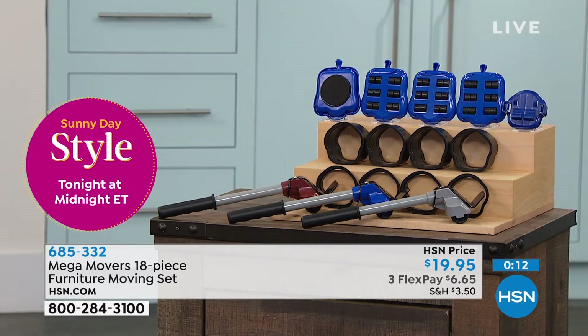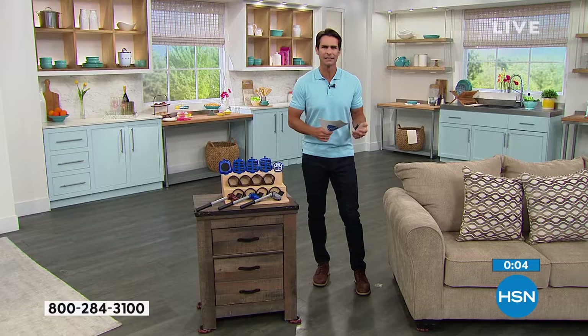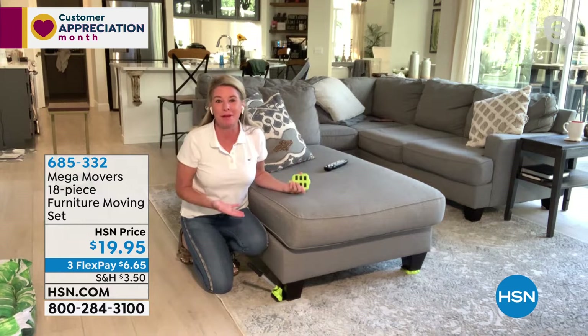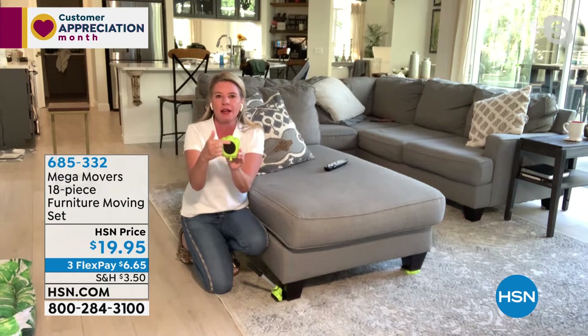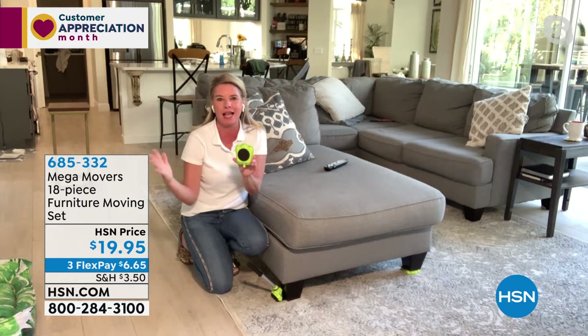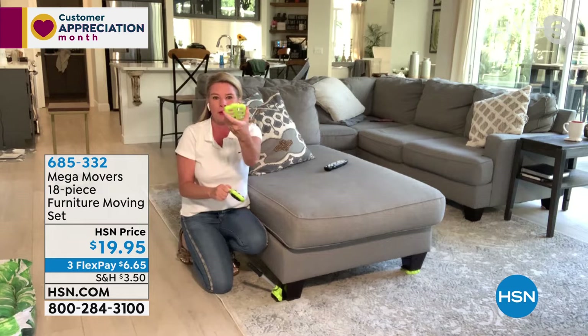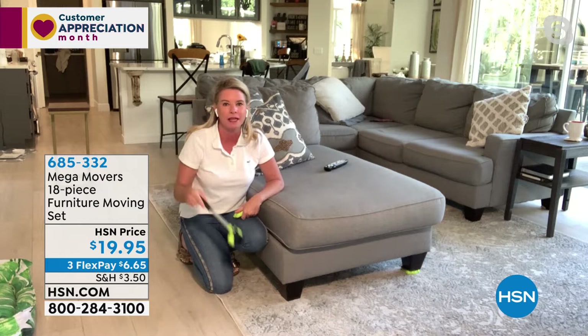A lot of other movers require step one: lift the furniture to put the mover underneath — which defeats the purpose. With Mega Movers you don't have to. Underneath there's a tri-axle system with multiple wheels. There's also a rotating pad that allows you to go front to back, side to side, or do a complete circle without readjusting every time. They've really thought of everything.